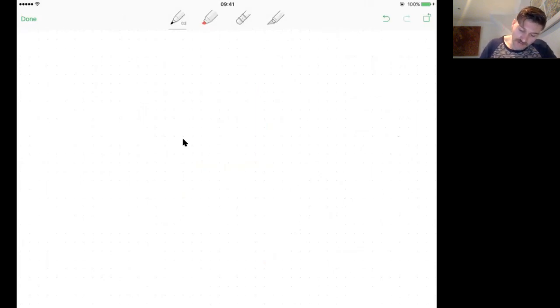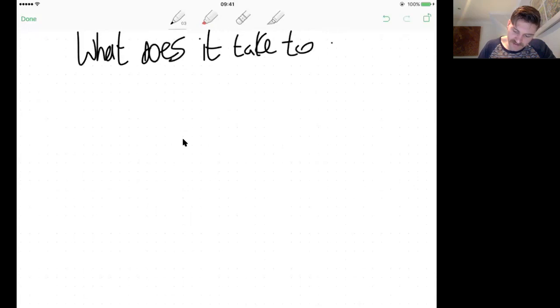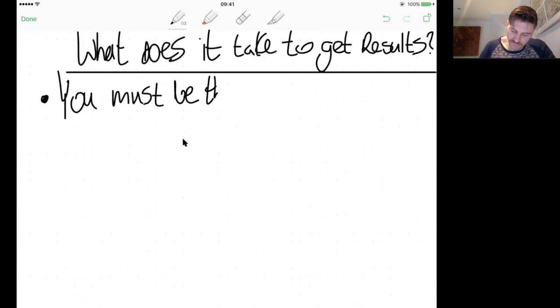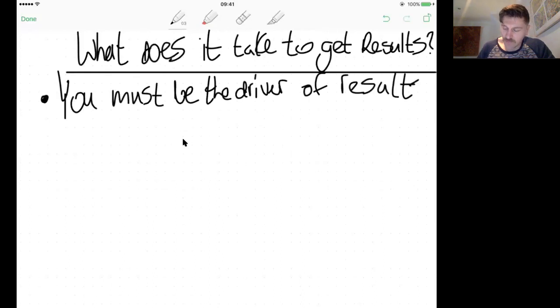The second thing is looking at what it actually takes to get results. This is the most important question we can ask today. The reality is you must be the driver of your results. You have to have the mindset that 'I'm going to make this happen.'